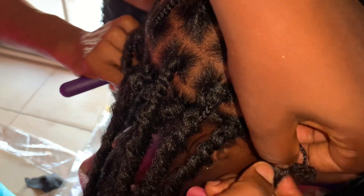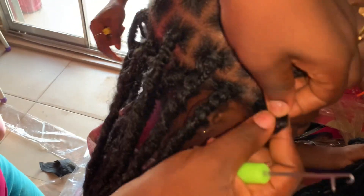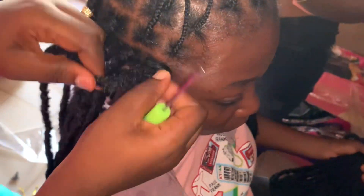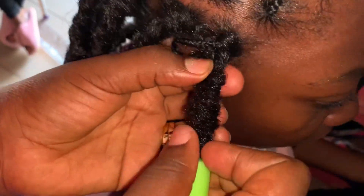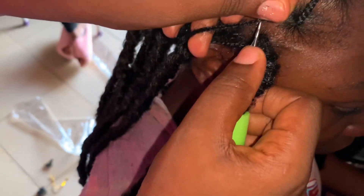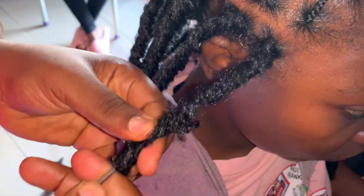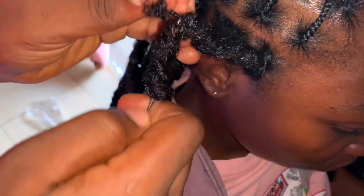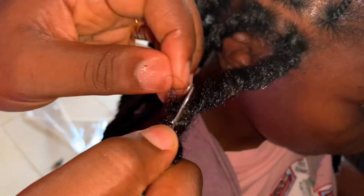Now you'll see me facing my — I had to come back because I'm working on the front and I had to fix my crochet needles facing the front. This is because I want this head to look like it's natural, like I fixed it from the scalp itself. This video is self-explanatory so I won't talk much — please just sit back, watch, and tell me what you feel about the video.